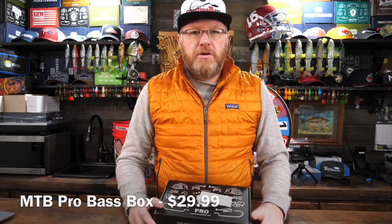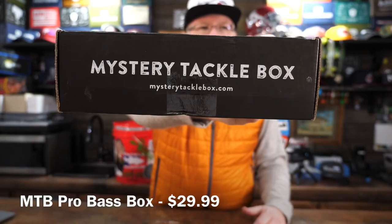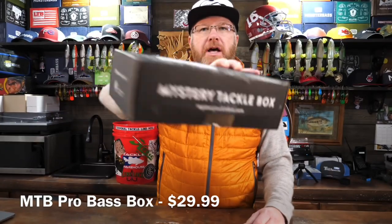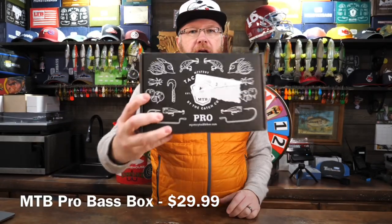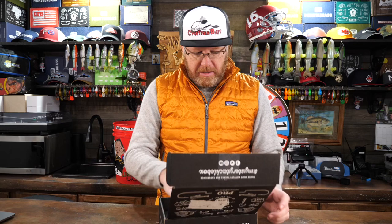What's up Fish and Friends? Mr. Bass here with the Mystery Tackle Box Pro Bass Box — $29.99, and they say it's a $40 value. What do we got in here this month? Let's take a look.